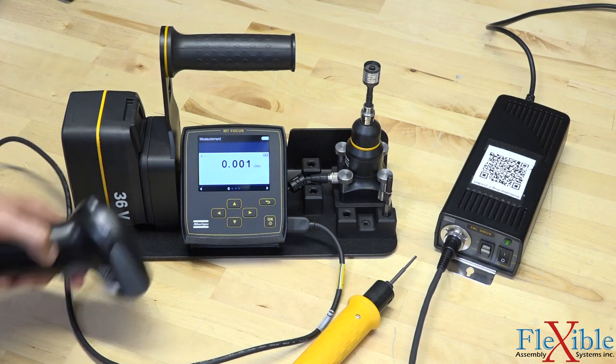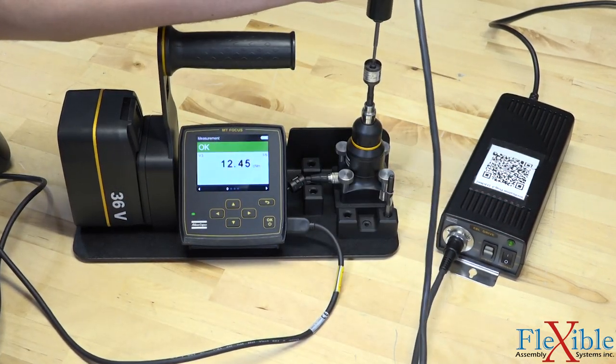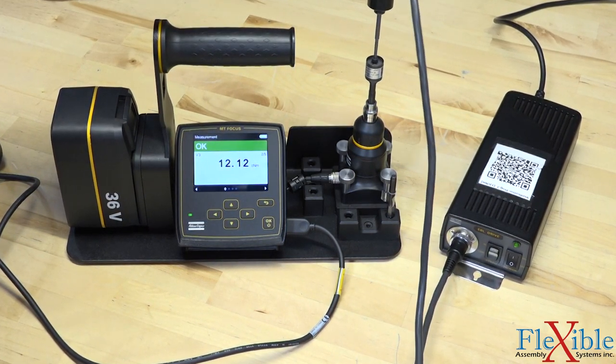For clutch tools, you can create verification programs in ToolsTalk MT software and then print out the proper barcodes for each of your clutch tools. All the same information is recorded with the exception of the tool controller information.